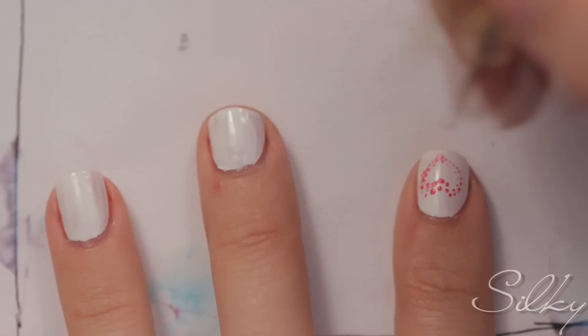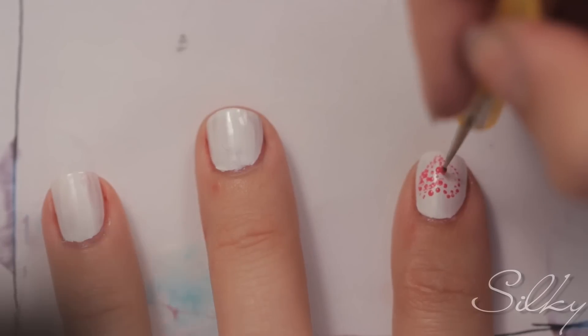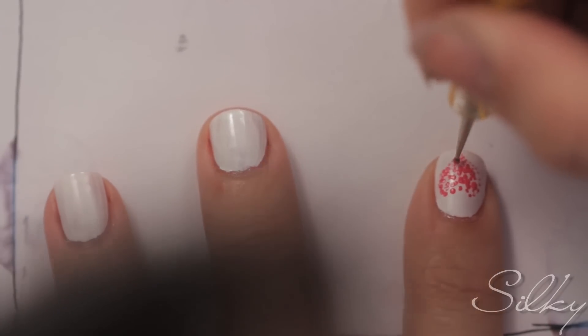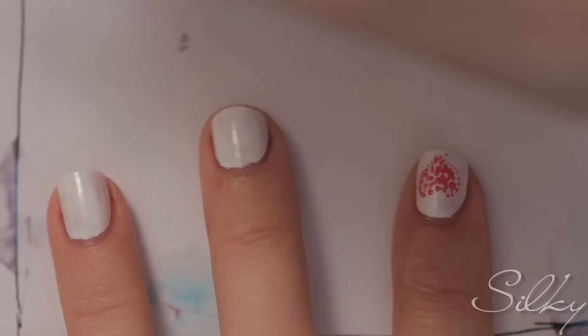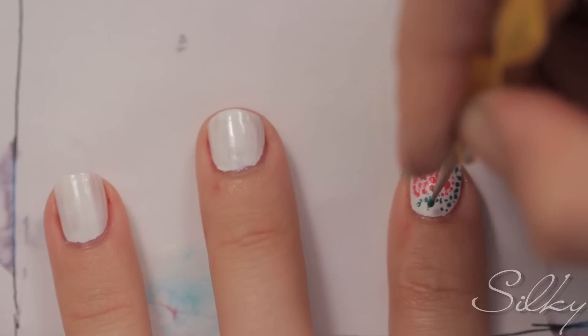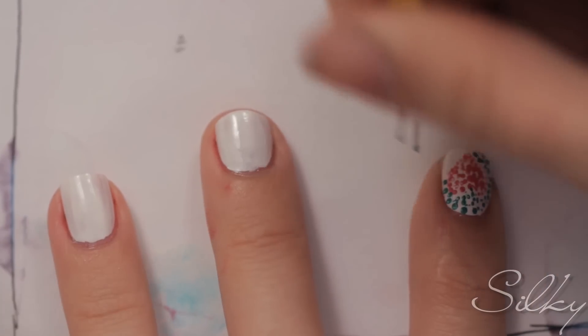Begin by doing the outline of the heart in dots, then filling it in with dots. I'm using a toothpick-size dotting tool. Next, using your turquoise, fill in all the white space left outside of the heart with the same toothpick-size dotting tool.